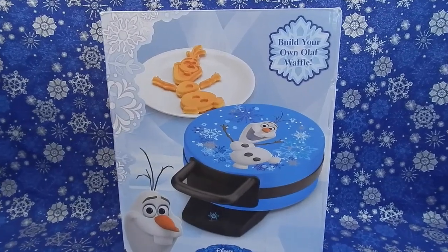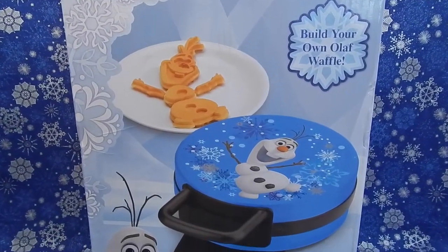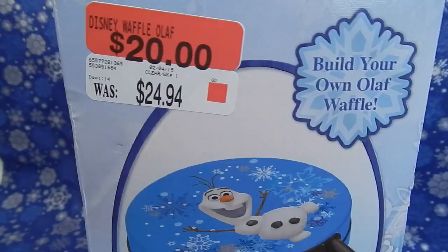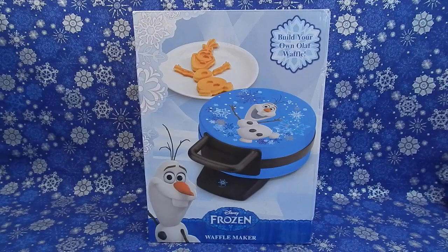Hey everybody, welcome back! Today I'm going to be using this Disney Frozen waffle maker that features Olaf. I found this at my local Walmart. It's been out for a while so I found it on clearance for only $20. The original price however is $24.94. Every time I would go into Walmart I considered buying this, but when I saw it on clearance I decided I couldn't pass it up because after all maybe I wouldn't be able to find it again.